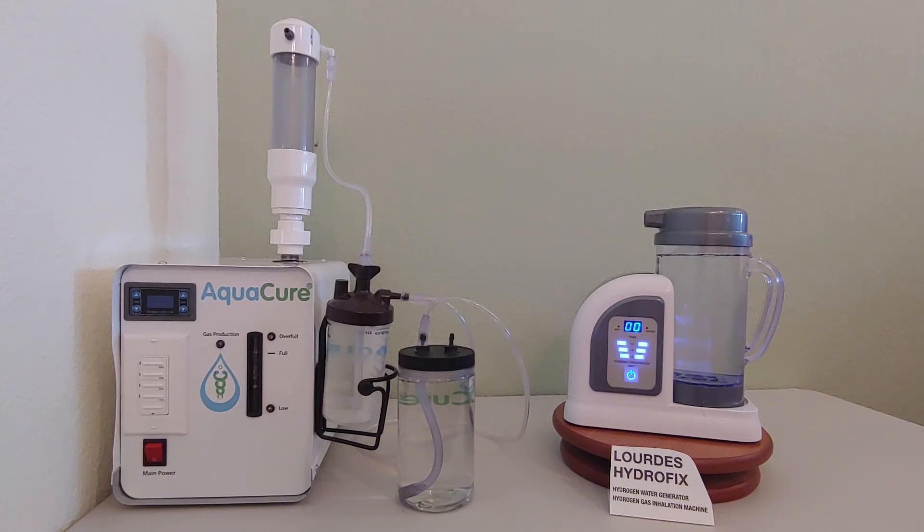My experience using this machine has been wonderful and a stark contrast to the Browns Gas lye machine. My lungs had stayed irritated from breathing the Browns Gas with lye, but from the first time I started breathing the pure hydrogen from this machine, my lungs felt so much better. After breathing this pure hydrogen for several weeks, my lungs now feel better than they have in years. I have been breathing it three times per day, one half hour each time.